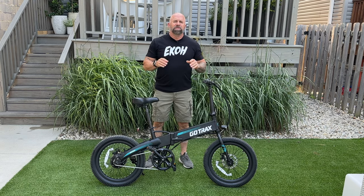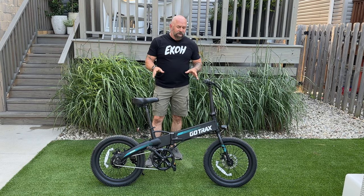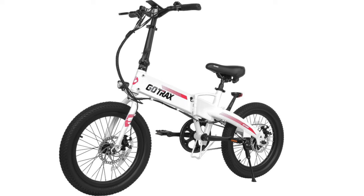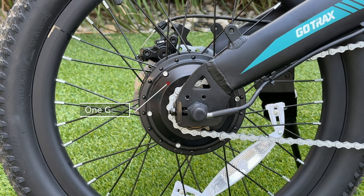The R1 only comes in one size and the recommended rider height is from 5'2 to 6'2. It also comes in two colors — this black with some teal accents, and a white version with red accents. In the rear we have a 350-watt rear hub motor with a peak of 500 watts. The R1 has a single drive transmission making this bike super simple to ride and very easy on maintenance.